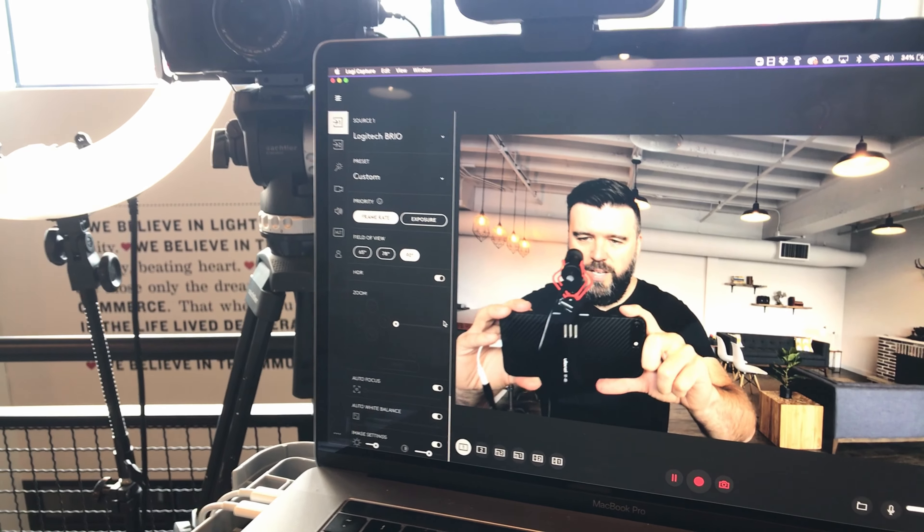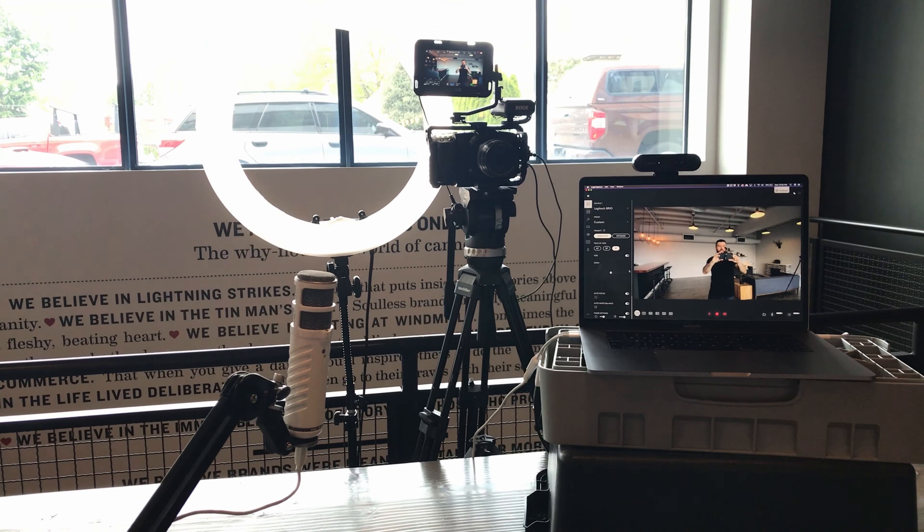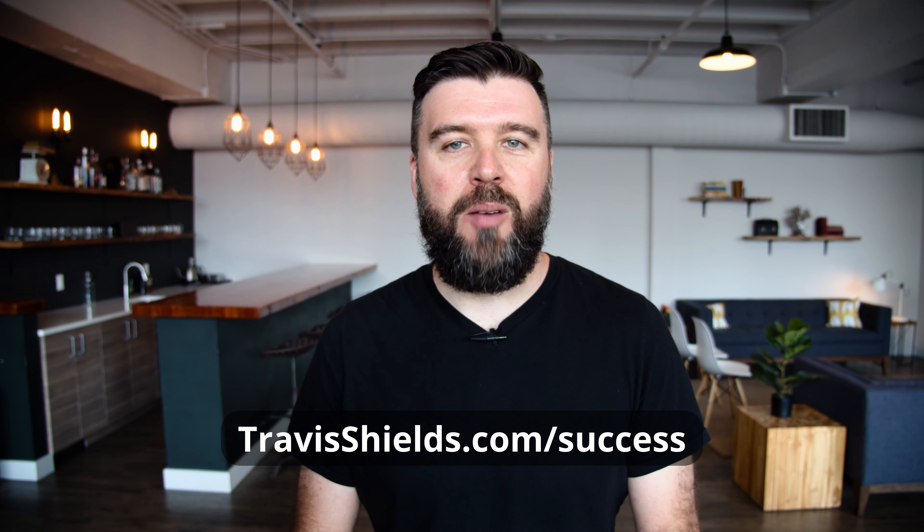Get yourself a better camera and your professionalism and quality of video will go way up. Thanks for watching this video — hopefully it's been helpful. To download an Amazon gear list of everything I covered here today, go to travisshields.com/success. See you guys soon!